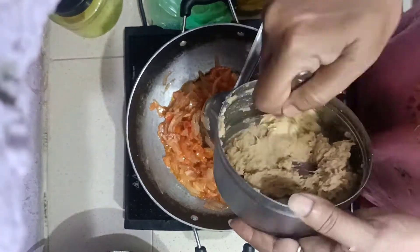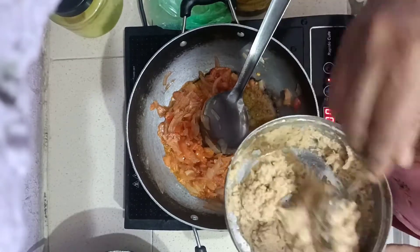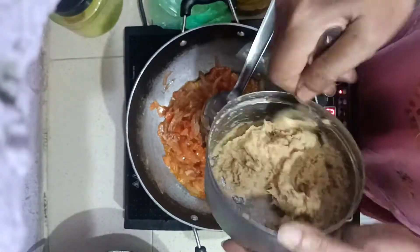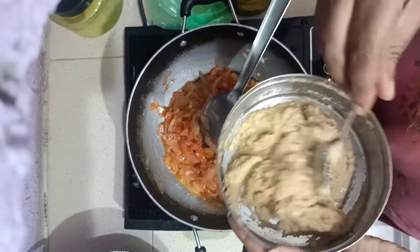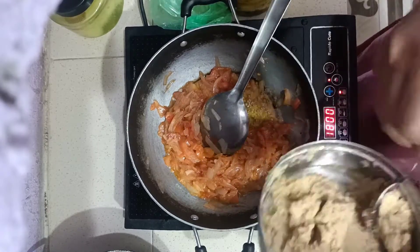So friends, this is Azraq Yassam's paste, so we made it at home. Because when we make it in late night, what happens when it becomes cooked?